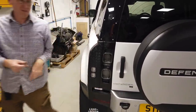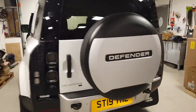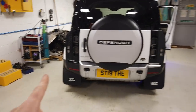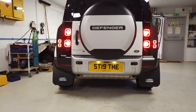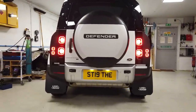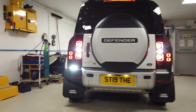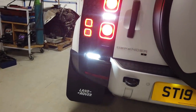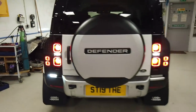Before we do that, let's put them on and have a quick look — this side we haven't done yet, this side we have. Tyler's going to start it up for us. There you go — you can see the difference in brightness between those two. That's the standard one and that's our one. Turn that off Tyler.